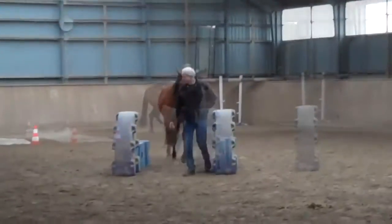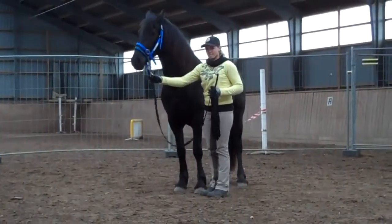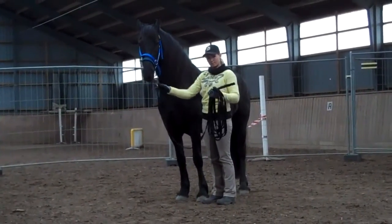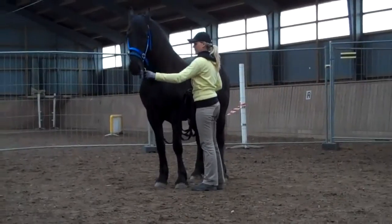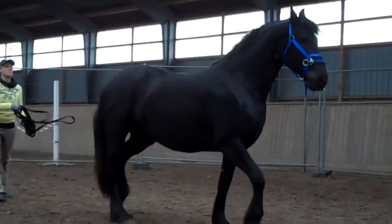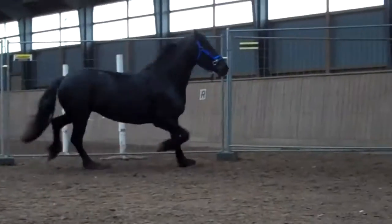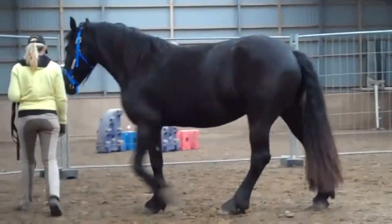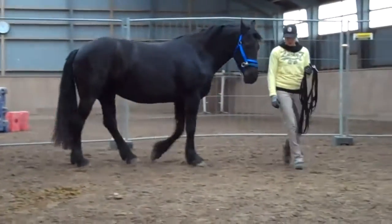Beautiful. Just unclip with the left hand. That's good. Good job.